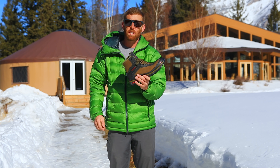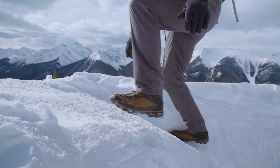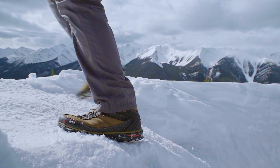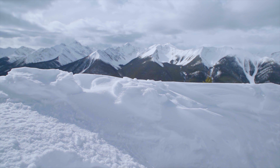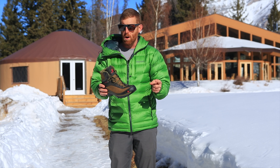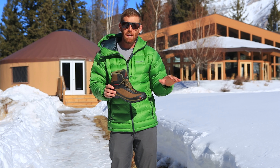These are the Cold Sparks from VASC and they are a super solid, rock solid winter hiking boot. The Cold Sparks is a truly remarkable winter hiking boot. I loved it for a few reasons — basically, they're super warm. My feet were always warm through the entire time here.